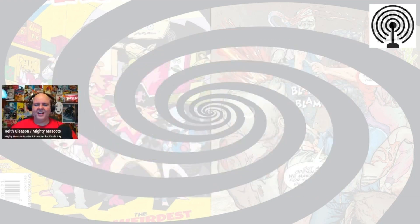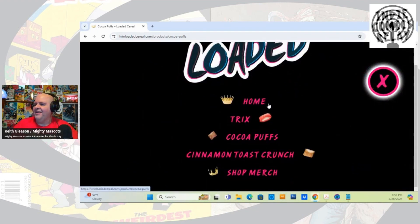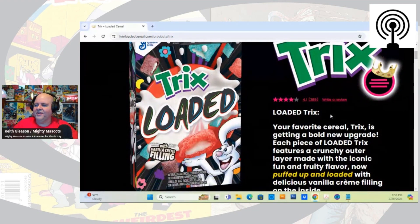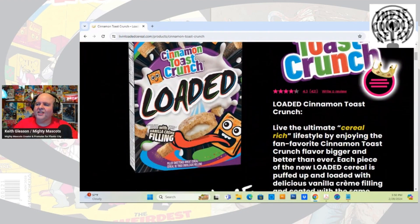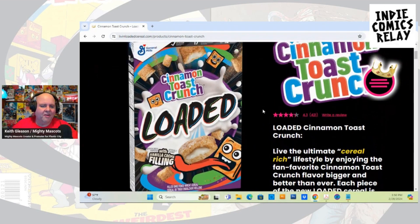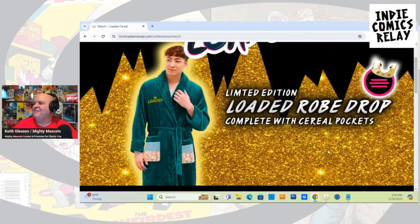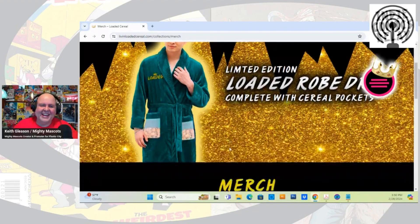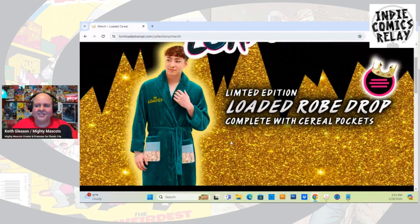Cereal tastes good though — if you're thinking about trying it, just think sugar wafers. Let's go check out the website — this is loadedcereal.com. They have Cocoa Puffs Loaded, this is what the Tricks one looks like with the Tricks rabbit, and they also have Cinnamon Toast Crunch. They need a better mascot than these sugar wafer characters — they're boring, just look like stupid emojis. They have merch here — oh my god, a loaded robe complete with cereal pockets! Maybe I should get that and see how Amy reacts to my loaded robe with cereal pockets.